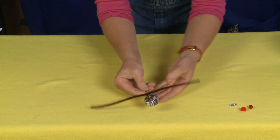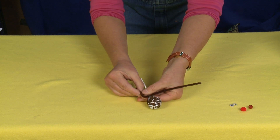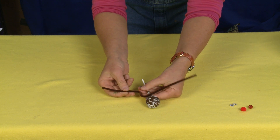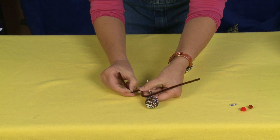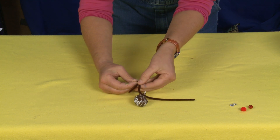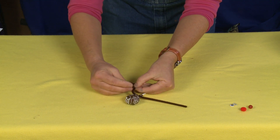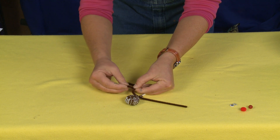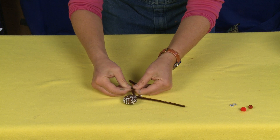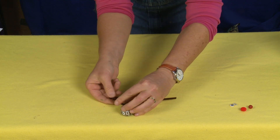Now on either side we're going to bend up the pipe cleaner and bend it over so that you make like a little zig-zag shape there. Then you want to fold the pipe cleaner back on itself, twist it around the bend just once, then come down and make like the letter F. Fold that extra edge back so that it's a little shorty to make the antler.